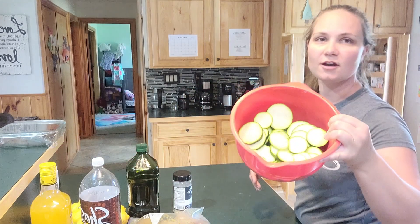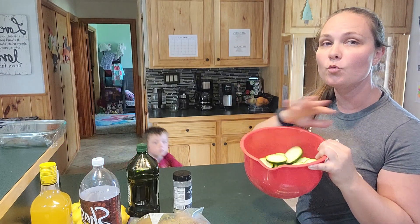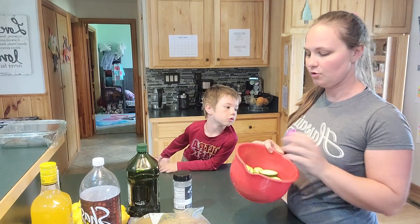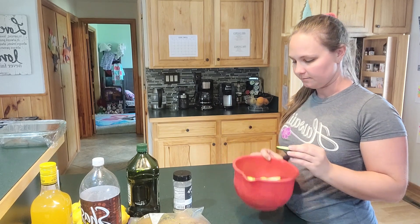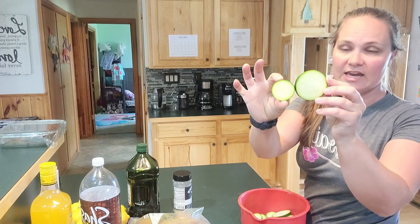All right, so there is zucchini in here and it's all just green — I left the skin on. I did wash them with my produce wash and dried them real quick. You could take the dark green skin off if you want, I don't mind it. We had two different zucchini sizes.